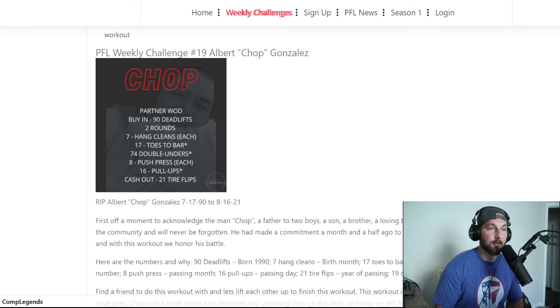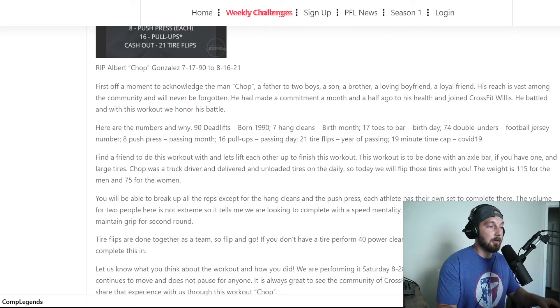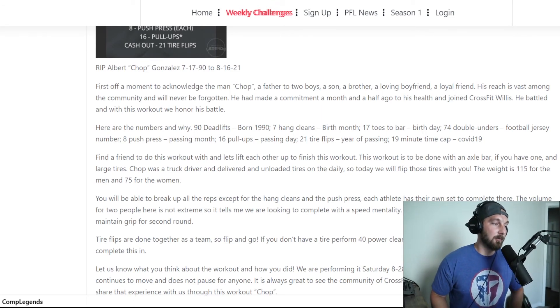Time matters when people are going, because it's you go then I go and we're done. If my partner comes out and gets seven toes to bar, I'll finish the last ten, and they need to be ready to go on the jump rope and double unders. Same strategy applies to push press and pull-ups. On deadlifts, I might have my partner do ten to my eight, saving some grip for doing more of the pull-ups and toes to bar.